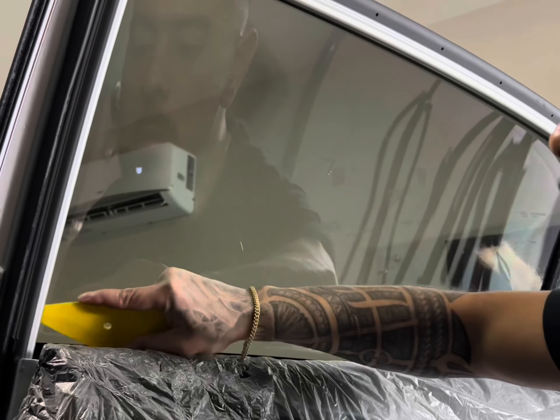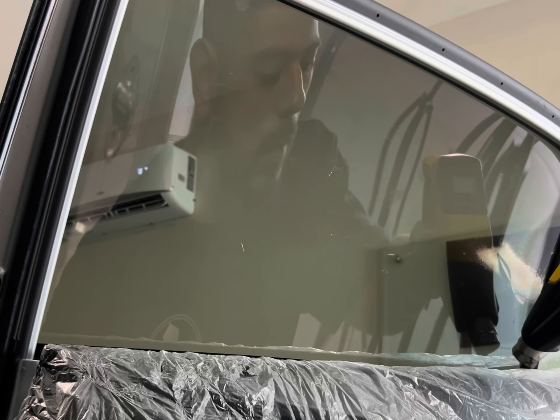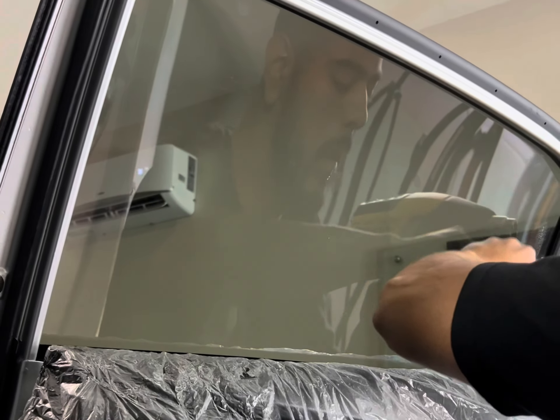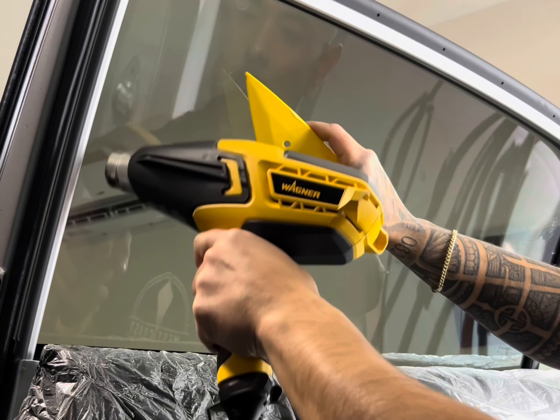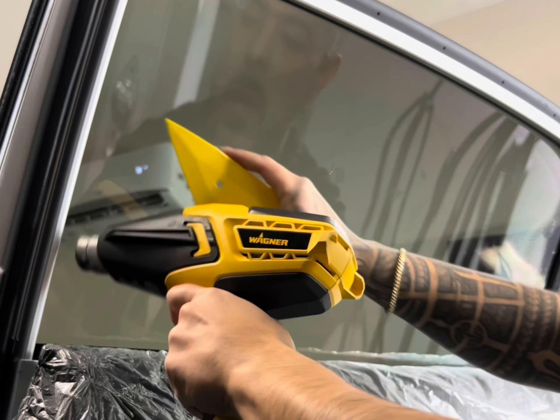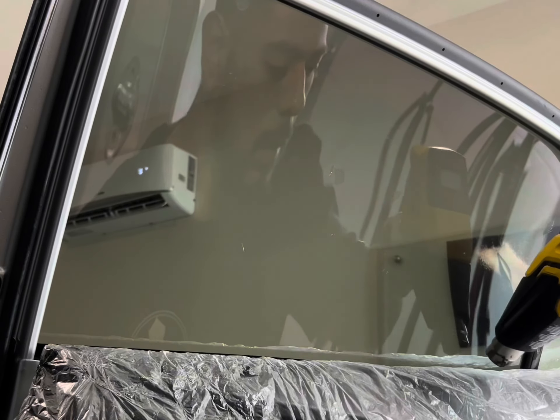Use your contour to get the water out of the edges on the bottom, same as before. Then heat the bottom and the rest of the sides. That is how you install a passenger rear window. Thanks for watching — please comment, like, and subscribe, and let me know what other tint-related content you want to see.